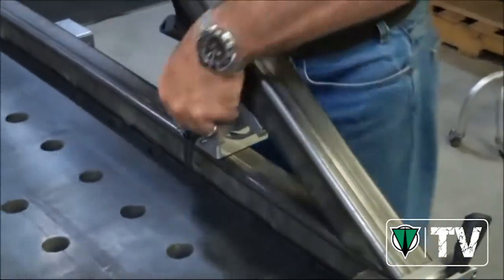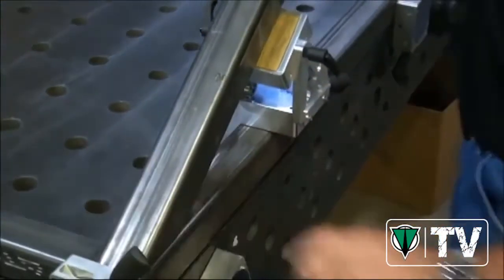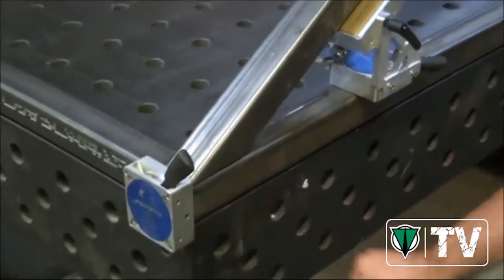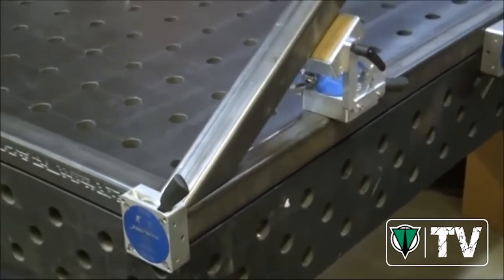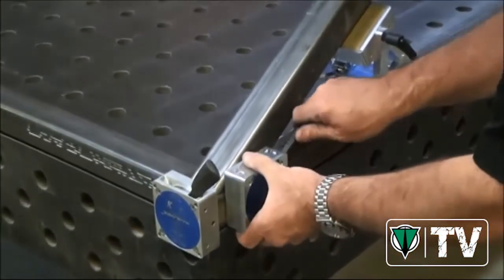Simple to do, even one handed. Tighten the adjustable angle up, and we know that this piece of steel is not going anywhere. Now I'm going to make sure that I don't have to go back and start banging this around like I usually do after a tack. So I'll take another magnet, put it right over the seam and turn it on.